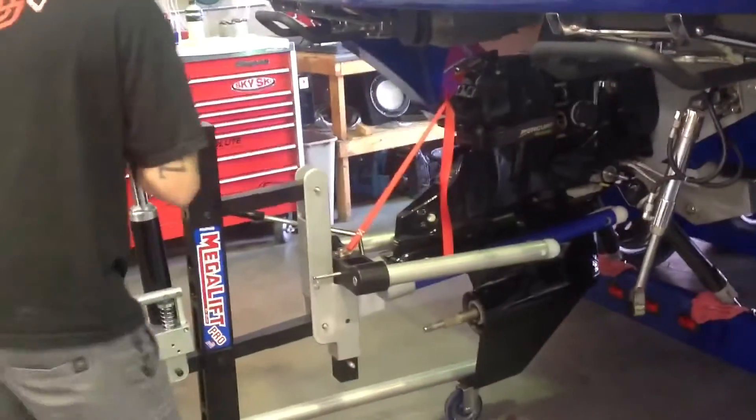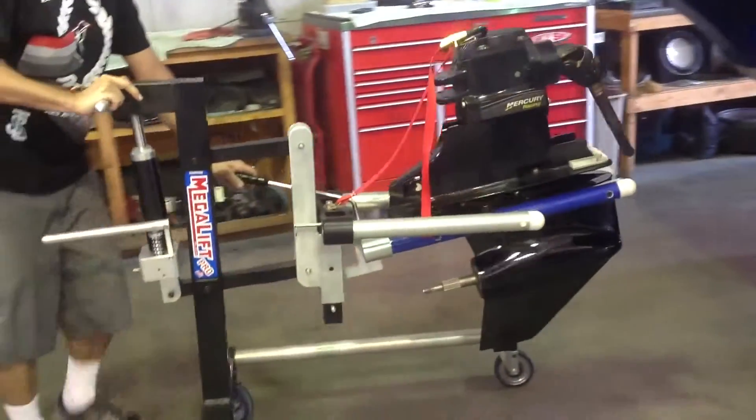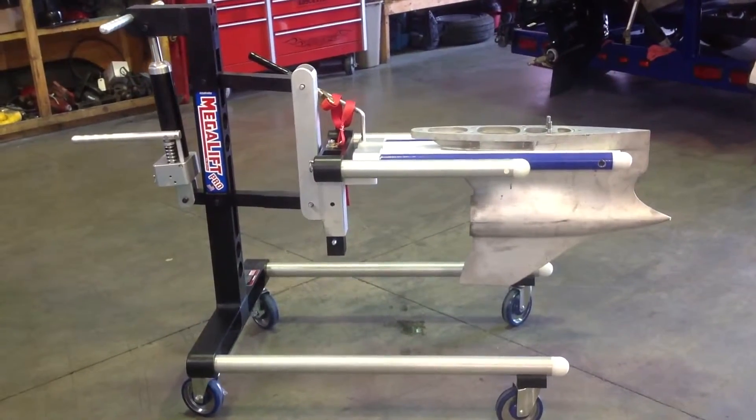Simply apply a little lift on the jack and just pull it away from the boat. Easy as that — one, two, three. The Megalift can accommodate any drive.